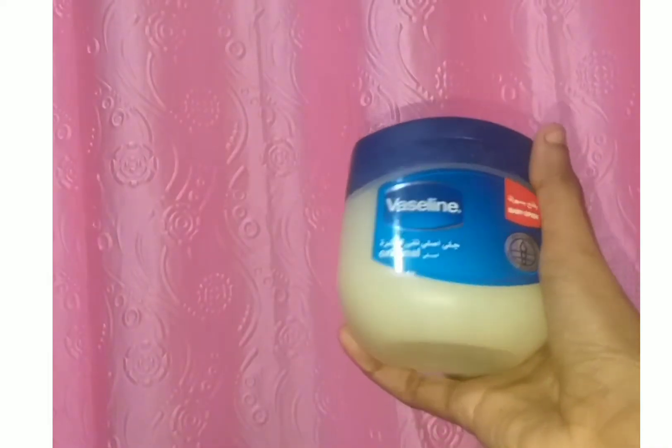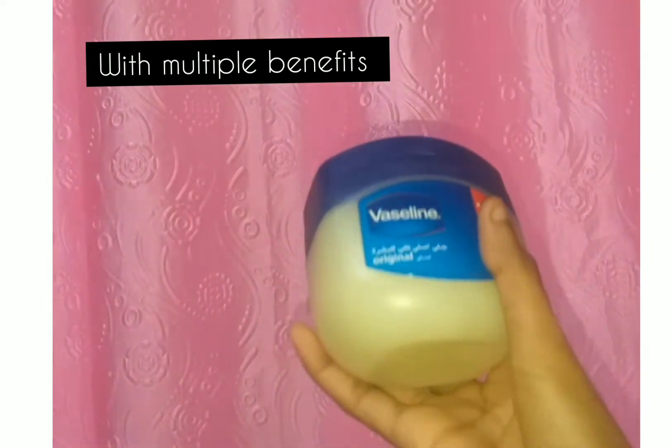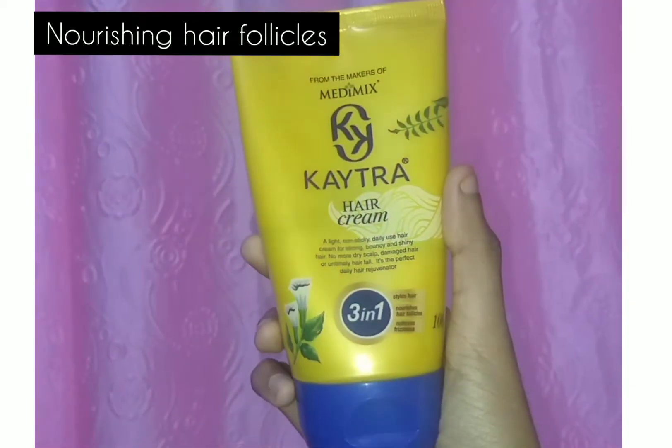The next step is optional. This is a long lasting moisturizer for daily use without any side effects. This hair cream will be used for silky, smooth and shiny hair.